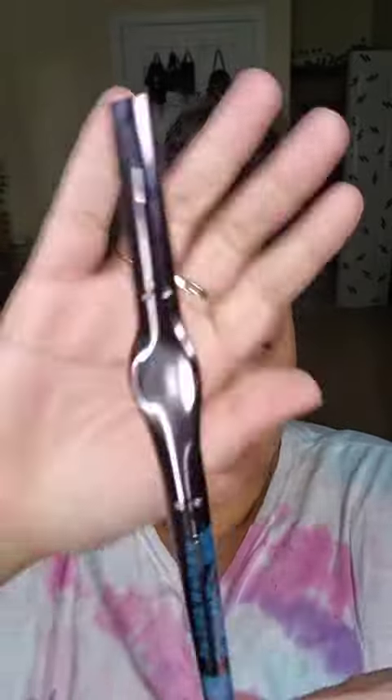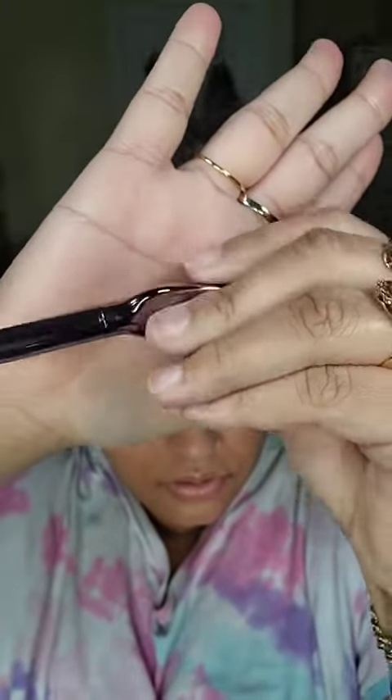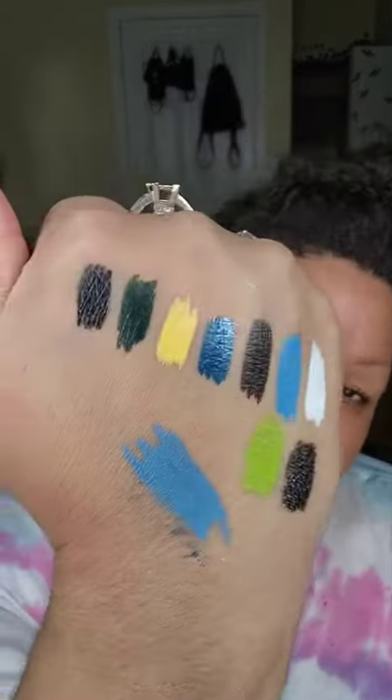I really like the design — very sleek. This is the part where you hold it, very comfortable, especially for someone who has a hard time gripping things. This is going to be really good for doing the wing and stuff — really good for somebody who has trouble with dexterity.